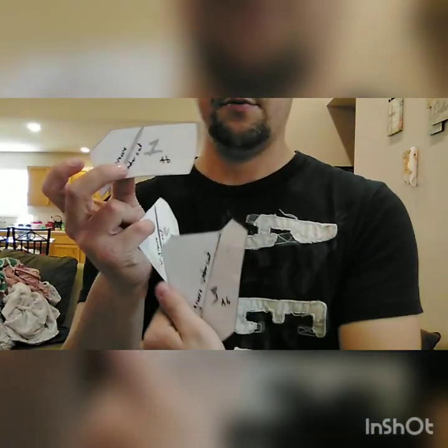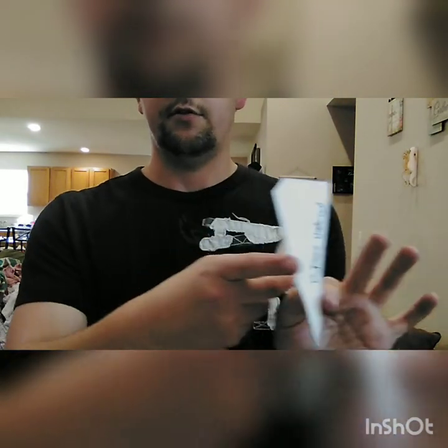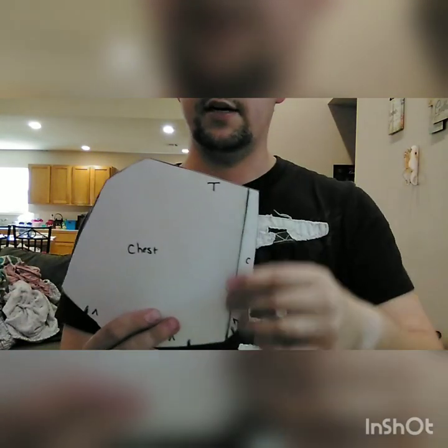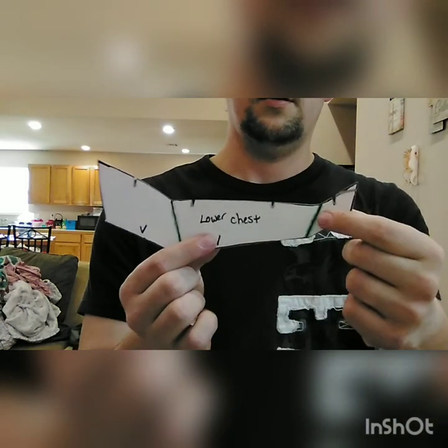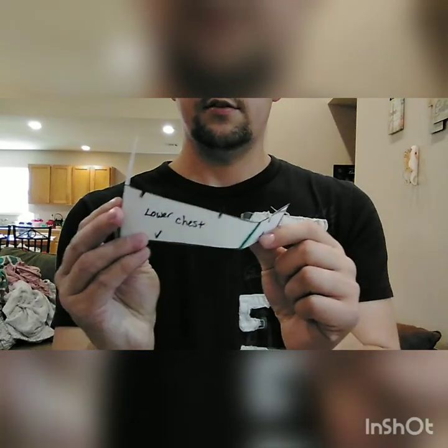For the ab pieces, you'll label them one, two, and three. These are V-groove undercuts - you cut the back side of the foam into a V-groove, glue it together, or use a wood burner and just melt it, then fold it so it has a nice angle and glue them on. For the chest, it's the same Red Hood chest piece I've shown previously. Along the bottom it's an inward angle cut. For the lower chest piece, it's a straight cut, and these lines are V-groove undercuts or underburns with the wood burner to give it a nice angle.